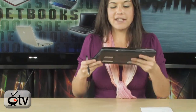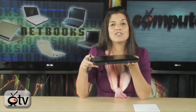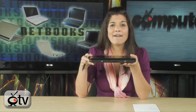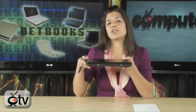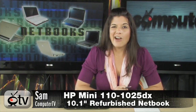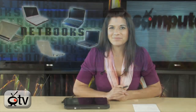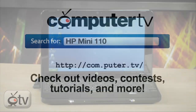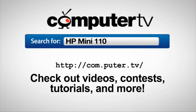All in all, this is an extremely lightweight Netbook — 2.57 pounds. Put it in your purse, your briefcase, your suitcase when traveling. Just think about how much easier going through security will be when you only have to worry about 2.57 pounds. Thanks for watching. I'm Sam, and we'll see you next time. For more information on the HP Mini, visit com.puter.tv and type HP Mini 110 into the search box.